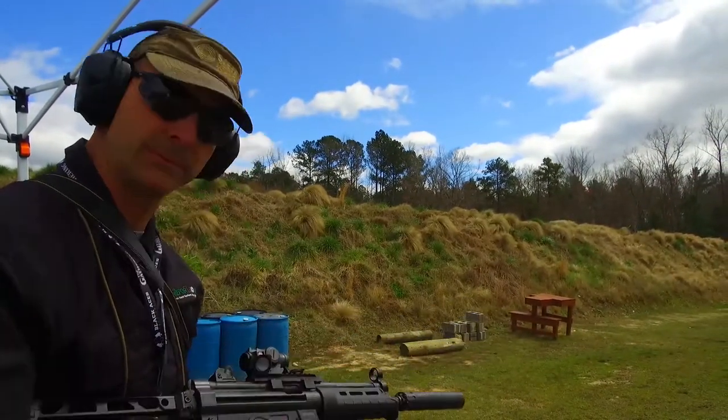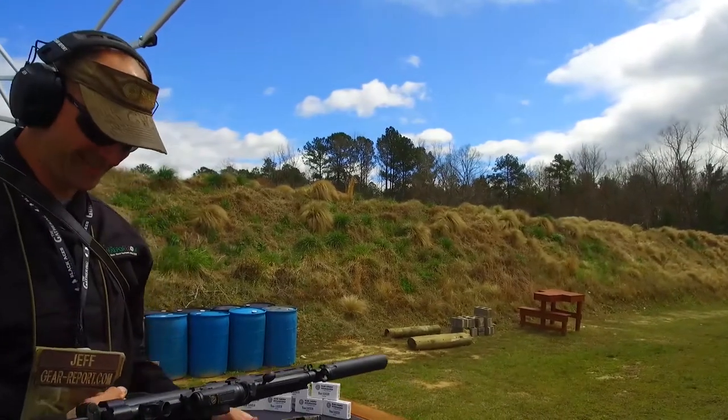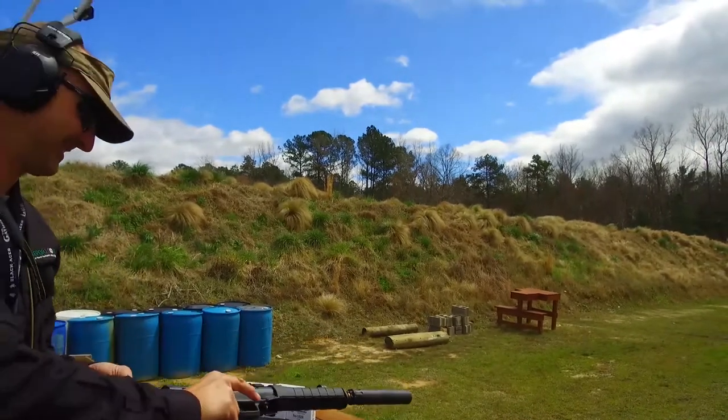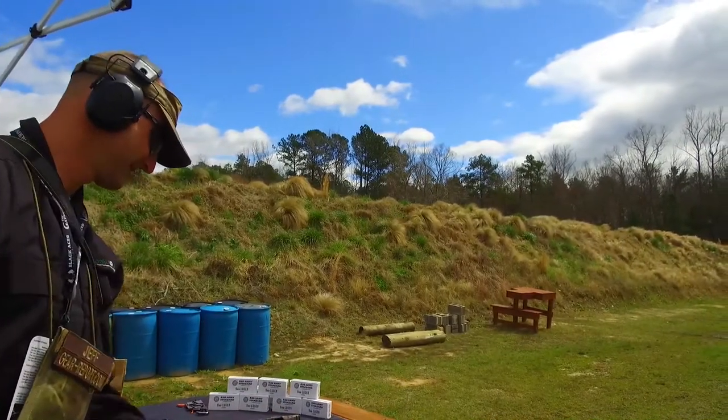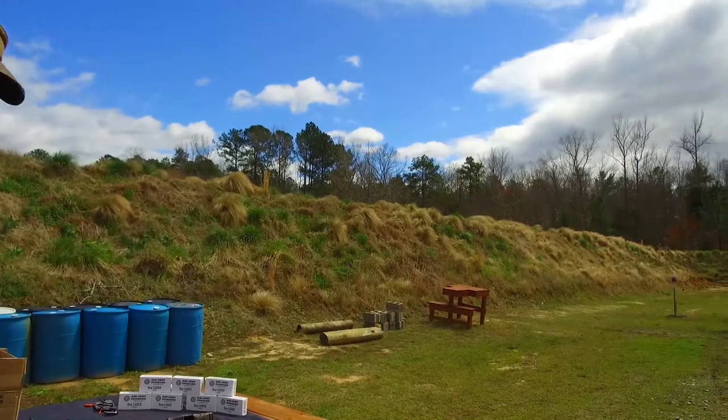This particular demo gun has probably close to five thousand rounds of steel-cased 115-grain ammo through it, and it's still running like a champ. The joke is when I get it home from this show, I'm probably going to have to take a shower with it — it hasn't even been cleaned.